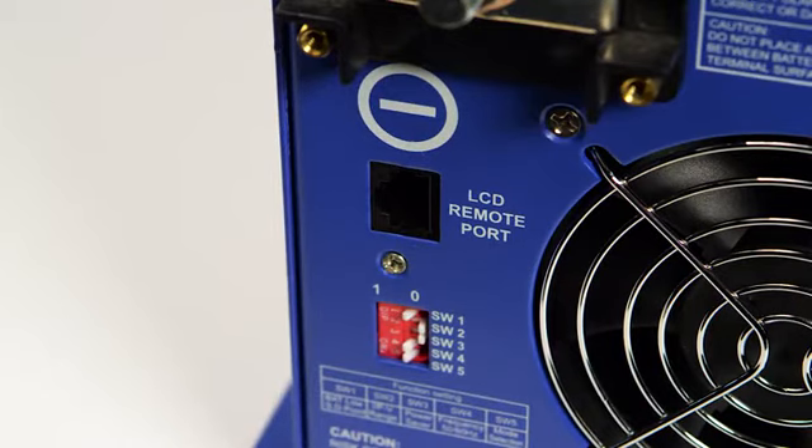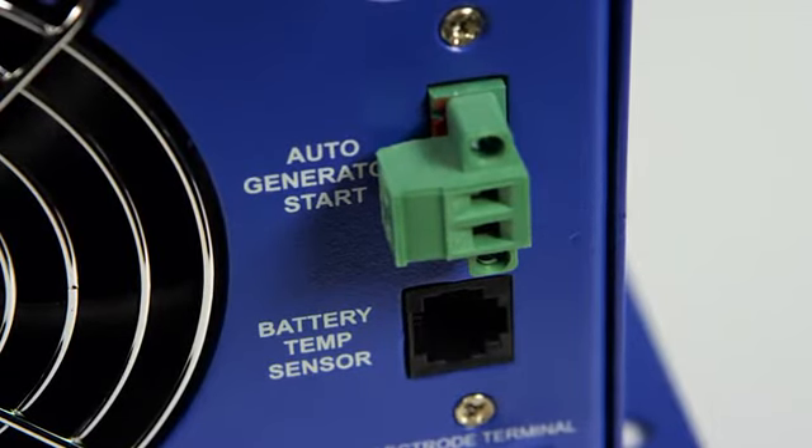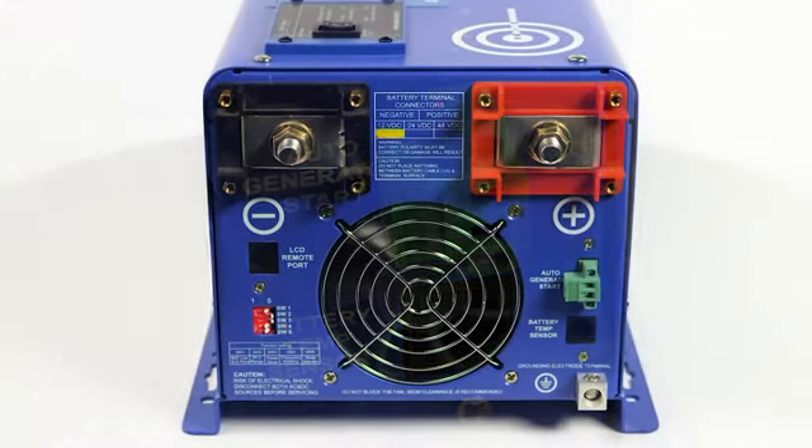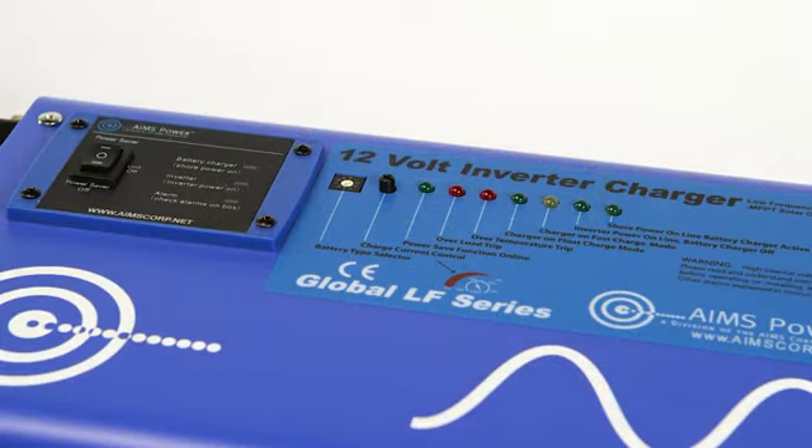You can also connect an optional LCD remote panel to monitor many functions on the inverter. There is also a built-in auto generator start feature using a two-wire open and closed relay that will automatically start your generator when your battery voltage drops low enough. The generator can then recharge your batteries while maintaining constant power.